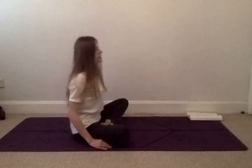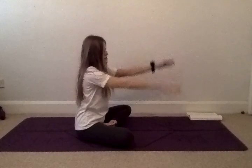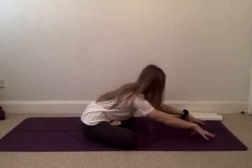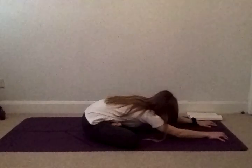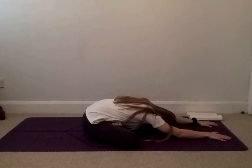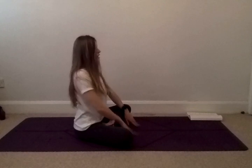On your next inhale, I want you to lift your hands up above your head. As you exhale, drop your hands to the floor in front of you and start to walk your hands forward, keeping your buttocks grounded. Try to bring your chest and your forehead onto the floor in front of you without lifting up your buttocks. Hold for five, four, three, two, and one. As you inhale, lift up your head, walk your hands backwards towards your feet and gently release.